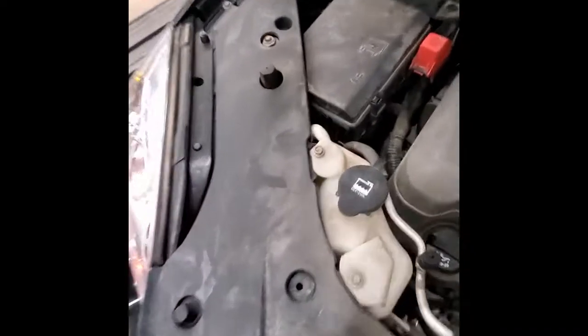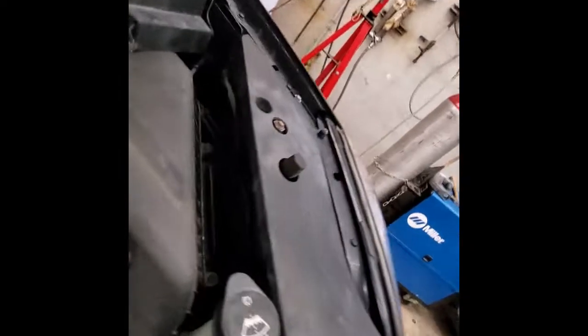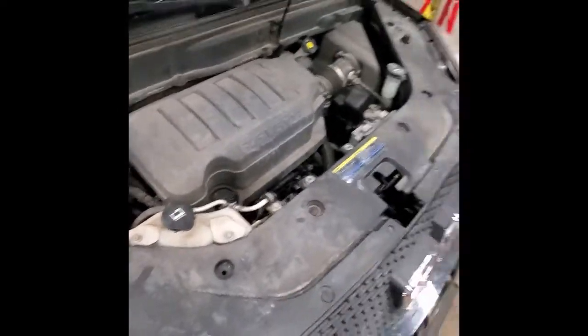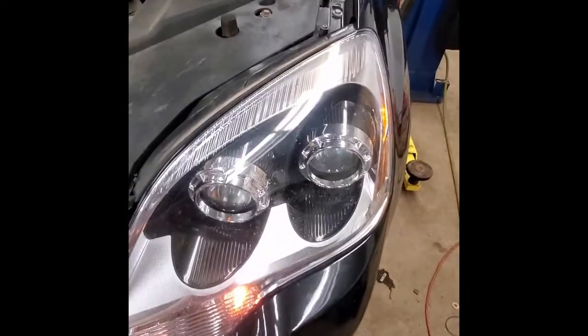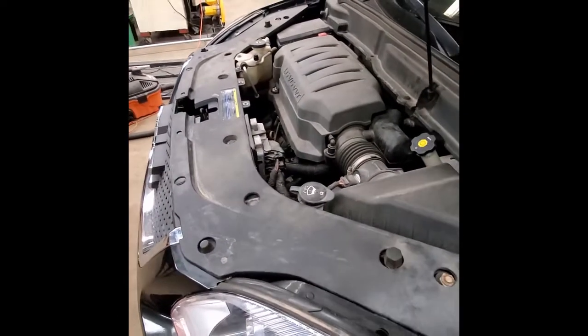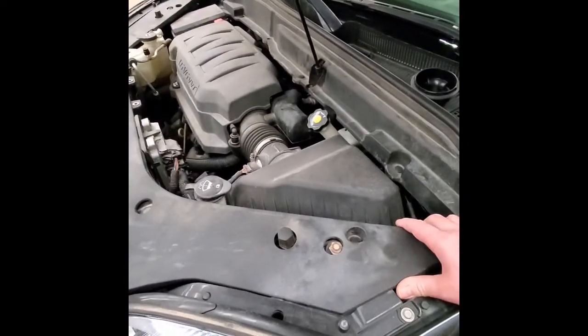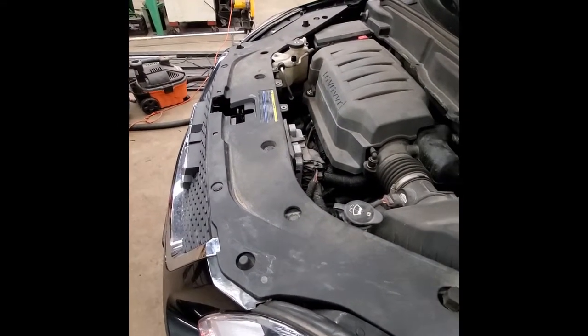Now, some of these have been known to make you have to go up through the inner fender well. We're going to try not to have to do that. We do have a little bit of space way back up underneath here that we can get at the headlight assembly. So I'm going to kind of time-lapse this and cut the video. We're going to try to access this headlight right here by just removing this top cowling. We've just got to pull a couple of clips and see if we can actually gain access to it. Stay tuned.